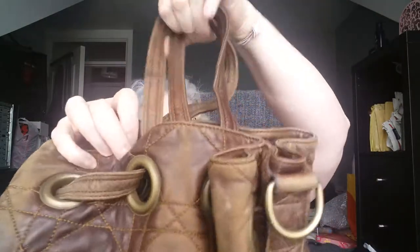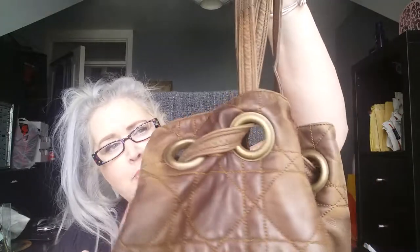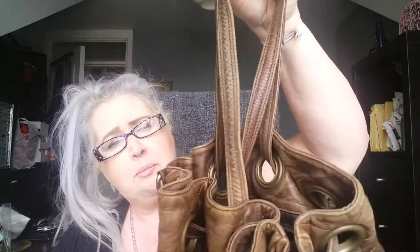Especially if you've also got a crossbody strap. Another way I think somebody wears this is by stretching the drawstring leather out and pulling it up from the middle on each side, which creates a little bucket shape with two little grab handles. I actually spotted somebody on one of the selling pages with a photograph of their bag looking like that — and I think that's where the idea of calling it a 'bucket bag' comes from.